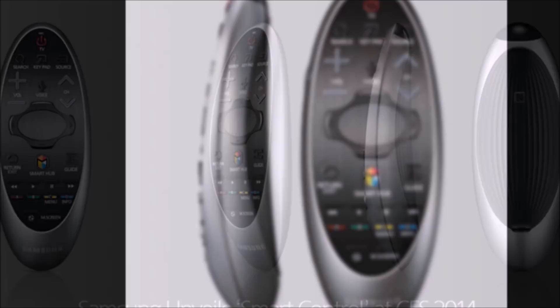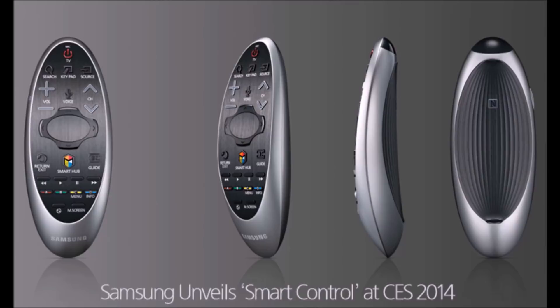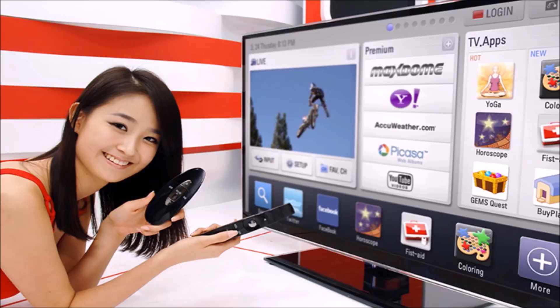Samsung has just announced the release of its 2014 Smart Control, the remote control included with most of its new Smart TVs. The updated clicker now supports more gestures, not by waving it around like a Nintendo Wiimote or LG Magic Motion Wand, but via its much smaller trackpad.